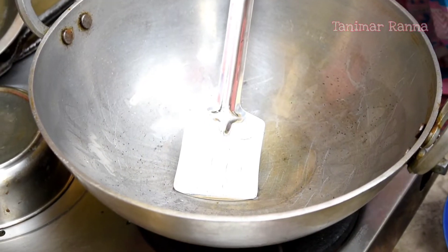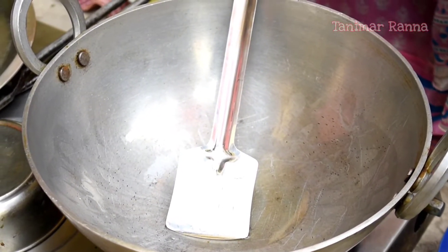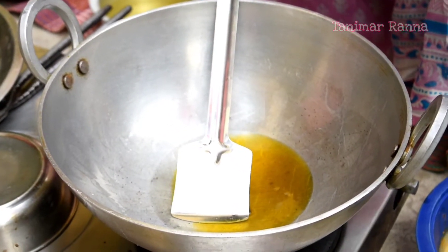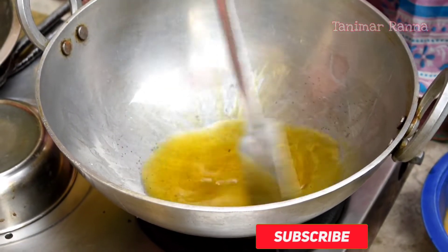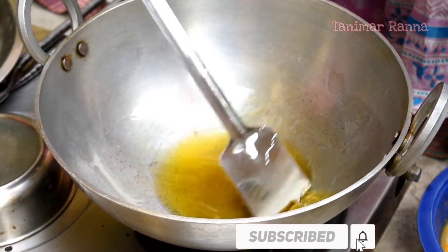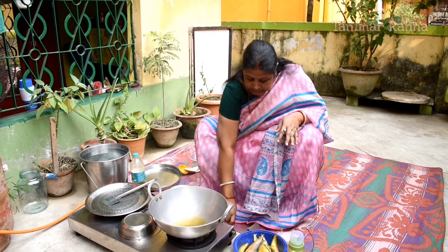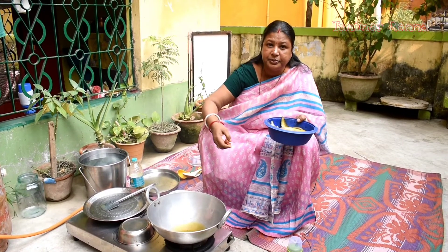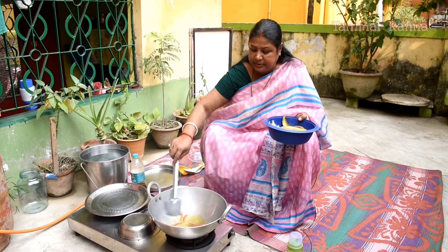I am going to put a little bit of salt in the middle of the rice. I will give you a small tip to make sure that I will mix it up.